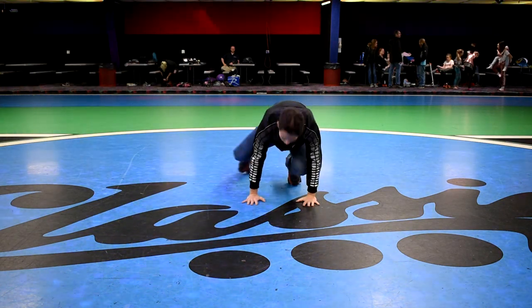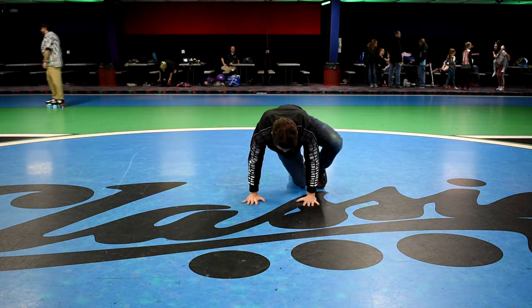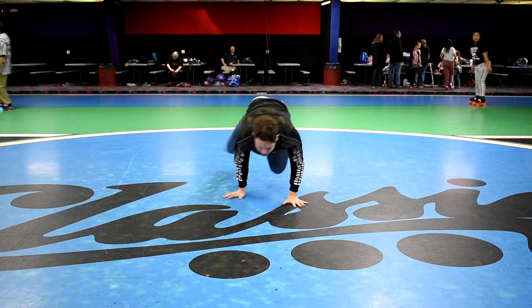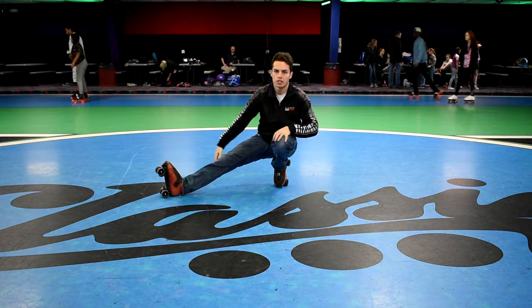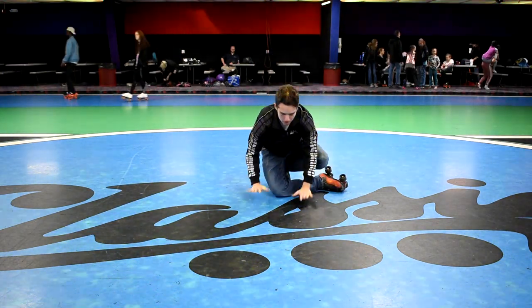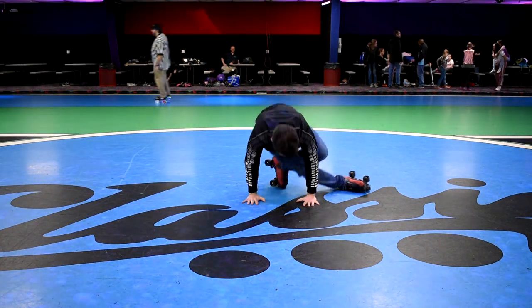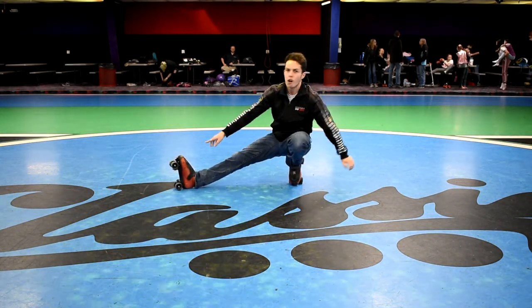I'll basically lean forward onto my hands, lift up my leg, put it over, and when I lift up my leg my right leg basically just swoops under. When you do this at full speed it's basically just one big motion — from the start, my leg's pointing out, I swoop it around in front, place my hands down, it goes right under with the little hop, and then it will come back around the back and all the way back around to the front and stop again.